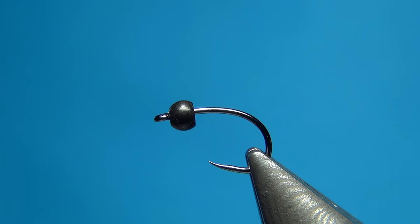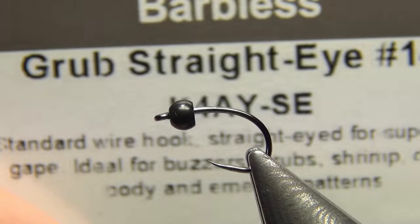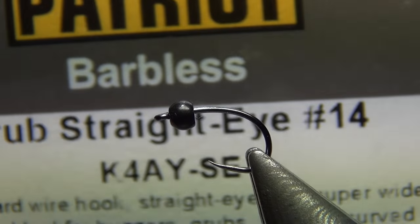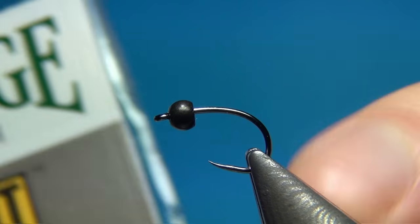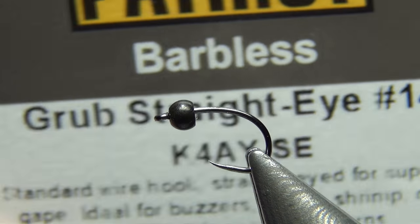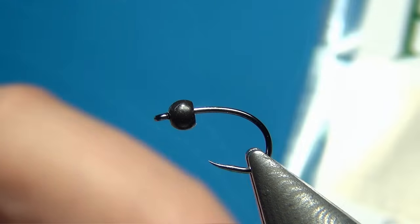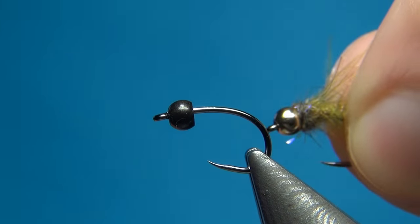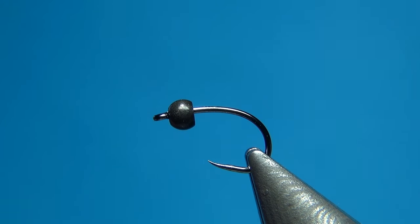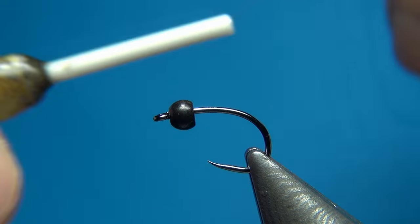Hello everyone and welcome to this fly tying video. Today we're going to tie a body brush nymph slash pupa. In the vise I have a barbless hook — this is a Partridge grub straight, tied in a size 14, but you could also tie this in sizes 16, 12, or any size to match naturals. I also have a bead: this one is a 2.8 millimeter brass bead in black, and I've also tied these with gold heads, so you can change the color of your bead or use fluo pink or fluo orange to make it pop a little more.